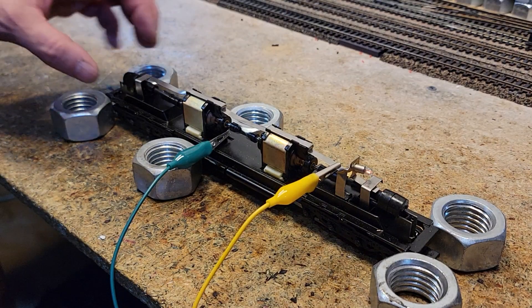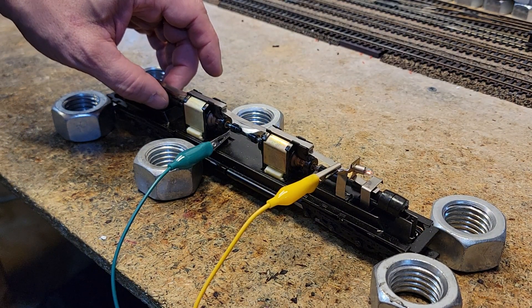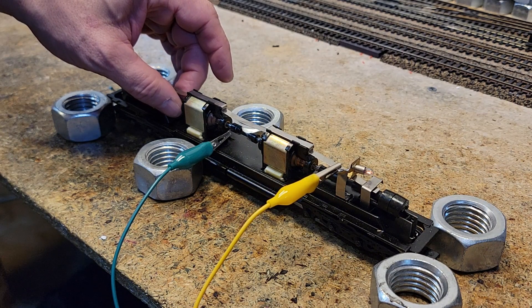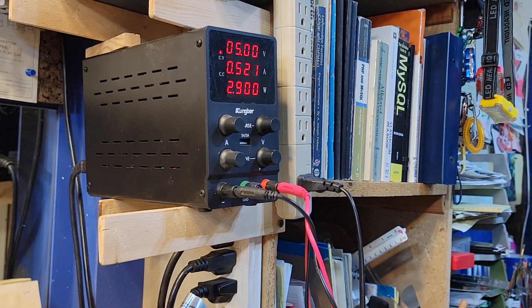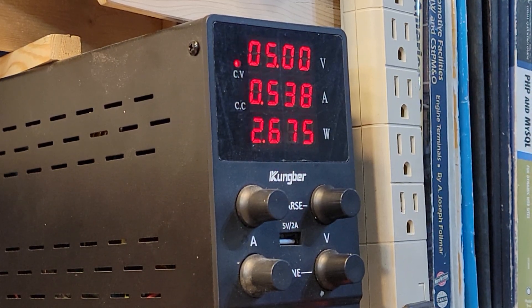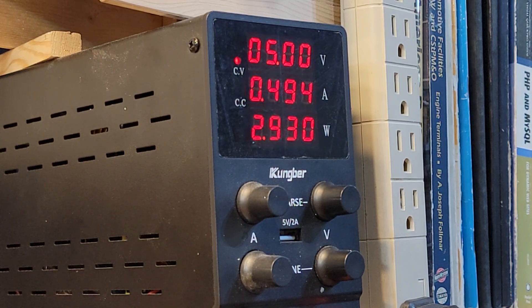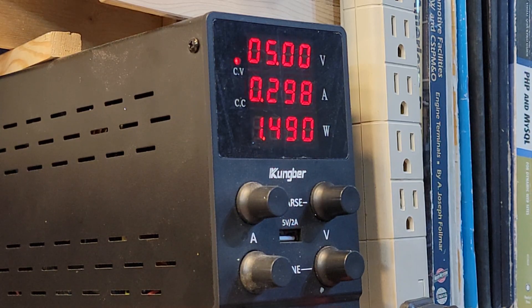So let's see if we can put a load on it somehow. I'll take my finger and put a load on it. There we go, that's a good load. That is going to bring us up to about 5 volts and we are running a little more than half an amp. Let's do both of them at one time — now we're almost at 1 amp right there. That's at 5 volts.